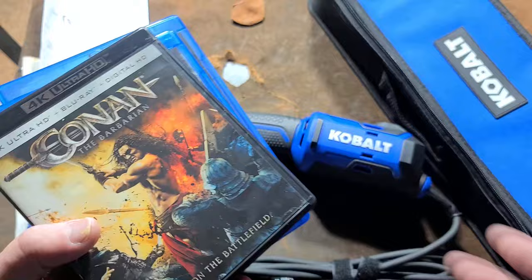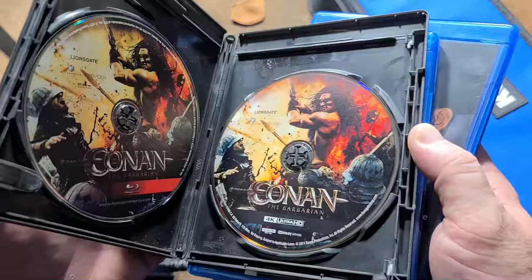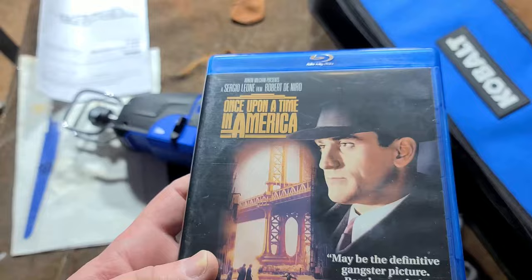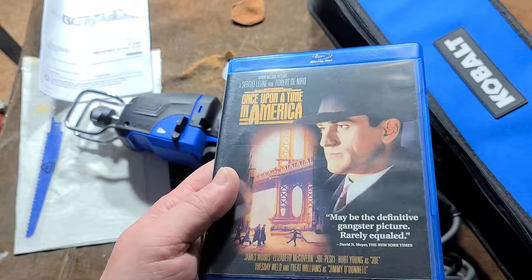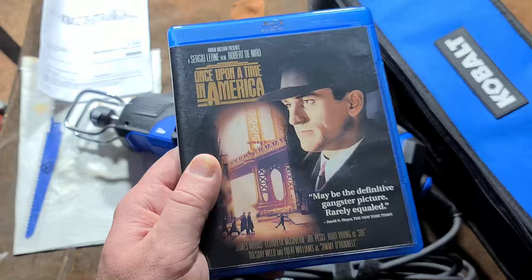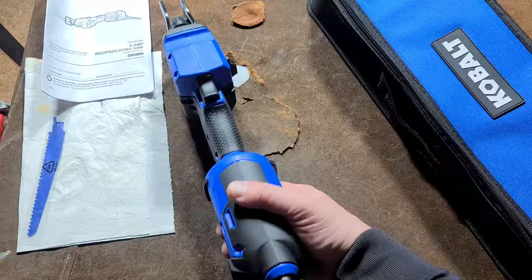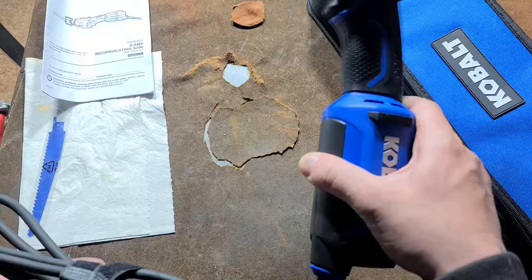Once I get through this review and tear down, I also picked up some movies — the Jason Momoa Conan in 4K and the original Arnold Schwarzenegger Conan the Barbarian. Also grabbed a movie that's one of the longest ever made — next to things like Redcliffe, it's three hours and fifty minutes long, almost a four-hour movie.